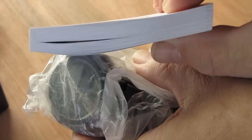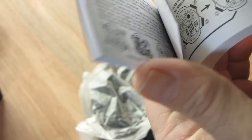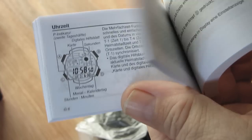Let's see how thick it is compared to my thumb. It's got all the little diagrams - that section's in German. But it's got all the little diagrams. I like just reading the pictures really.